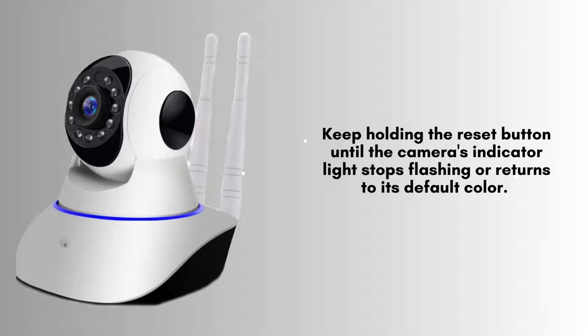Keep holding the reset button until the camera's indicator light stops flashing or returns to its default color. This usually means that the reset process is complete and your camera is now restored to its factory settings.